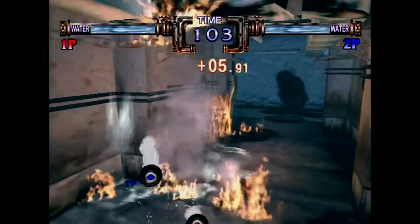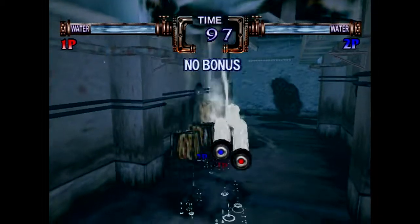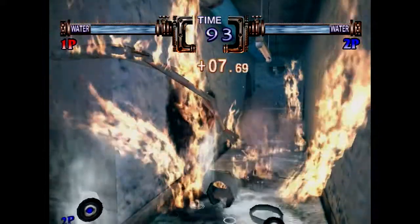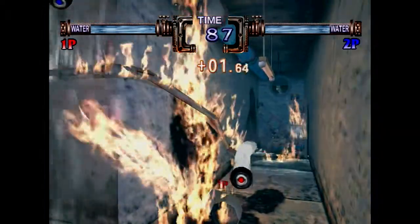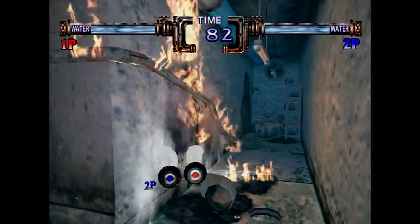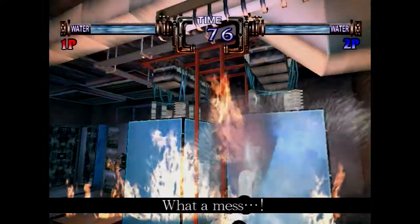I'm kind of surprised when you look at this that they were able to do this in 1999. PlayStation 2 wasn't out yet, Dreamcast was just out, and Nintendo's GameCube and Microsoft's first offering had not been released yet. Yeah, these were quite impressive graphics at the time, which Sega was known for.